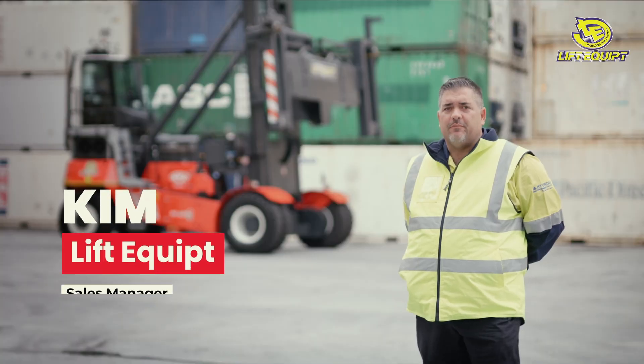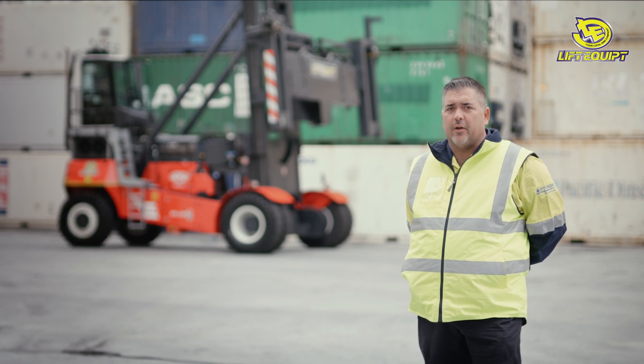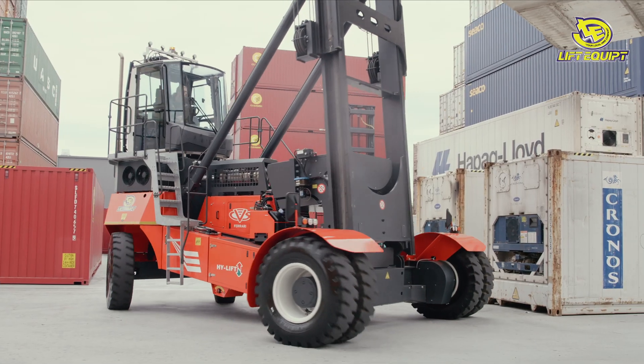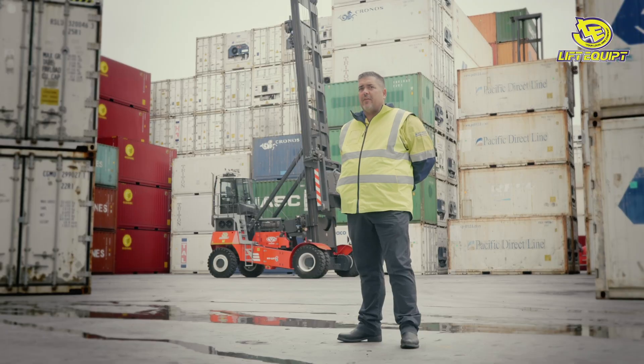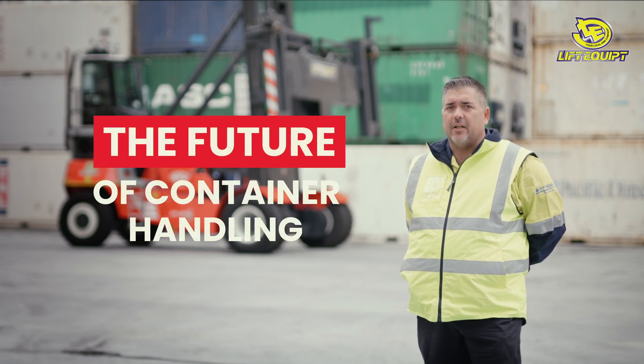Hi, I'm Kim from Lift Equipment. We're the national distributors for CVS Ferraris container handling and mature handling equipment. Today, we're going to showcase to you the new hybrid high-lift empty container handler. By the end of this video, you'll be able to see that this machine and CVS Ferraris is the future of container handling.